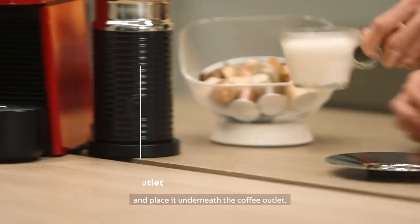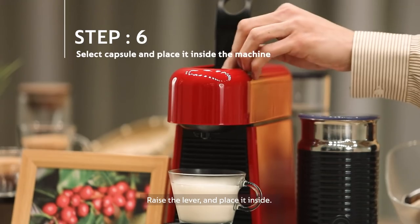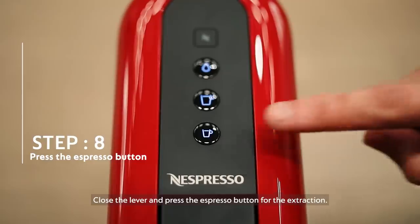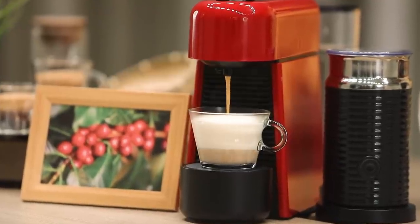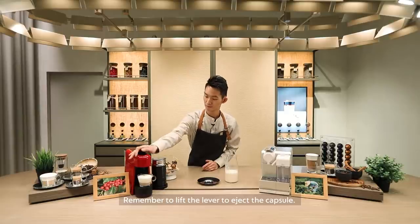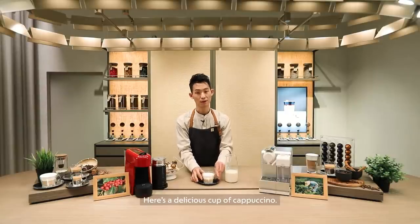Place your cup underneath the coffee outlet. Select your cappuccino capsule, open the lever and place it inside. Close the lever and press the espresso button for the extraction. Remember to lift the lever to eject the capsule. And here's your delicious cup of cappuccino.